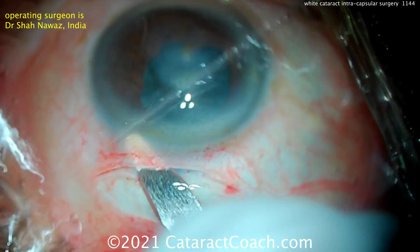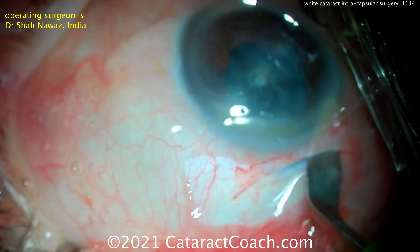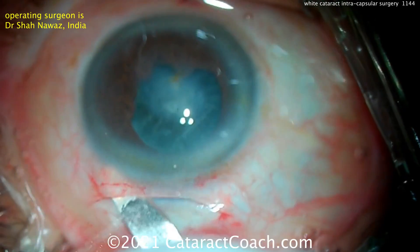So a very nice incision here, and you can see it's going to be trapezoidal in shape, so the inner opening is a little bit wider than the outer opening. And then we're going to access that nucleus.